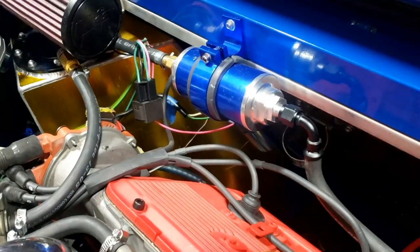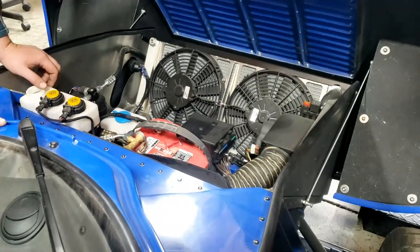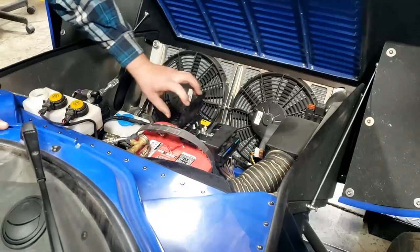There's plenty of room under that beautiful rear clamshell. And Mikey's decided to fit an extraordinarily large fuel filter — that should do a good job. That's the Lister Bell part, so it's all still Lister.